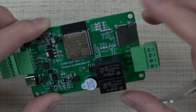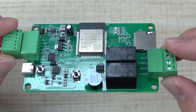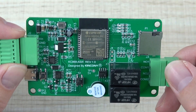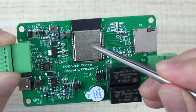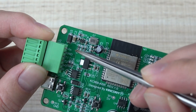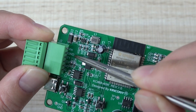Let's look at the ASR board. You can see this is the front of the PCB, and this is the back. That is the ESP32 module. And here we can see the V power supply, power and ground.